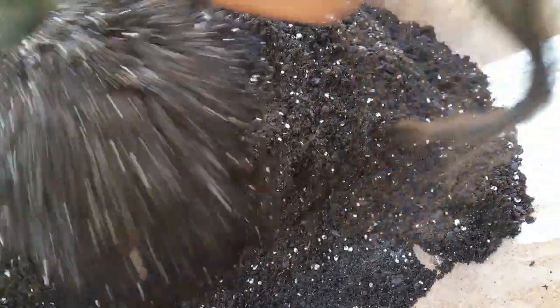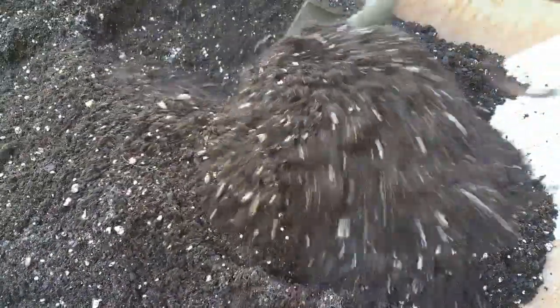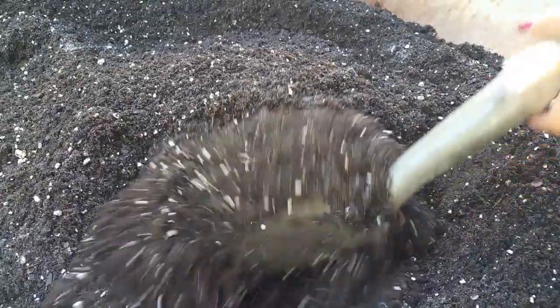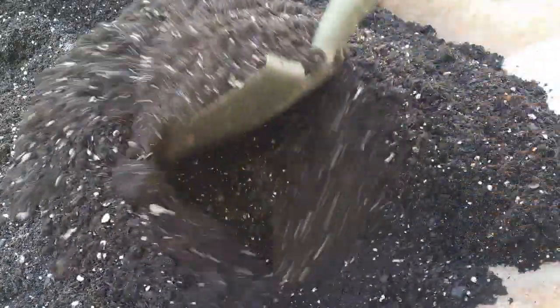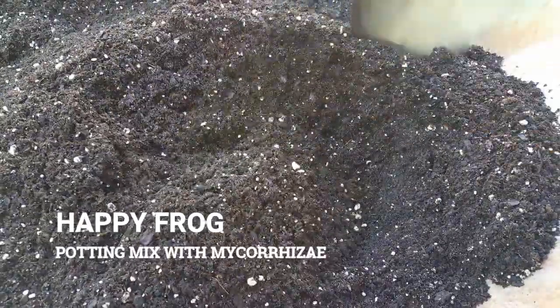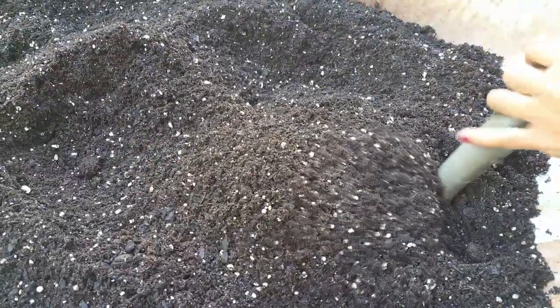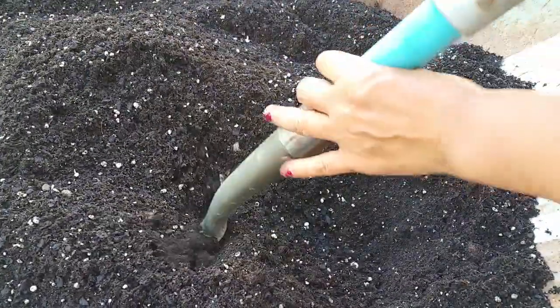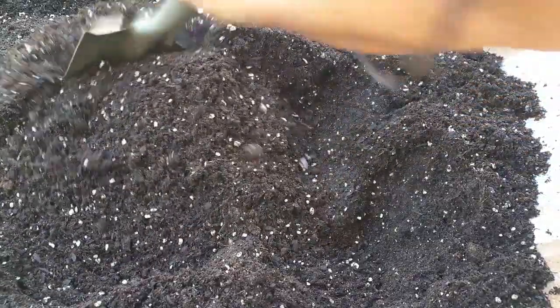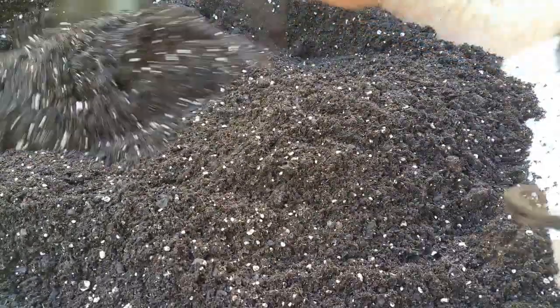I enjoy gardening and I hope you guys get into gardening too — this is advanced gardening. When I say advanced, I mean I use different types and methods of growing plants: aquaponics, hydroponics, wick grow, rain tower. Those are the advanced gardening methods, and I enjoy sharing my passion with you guys.